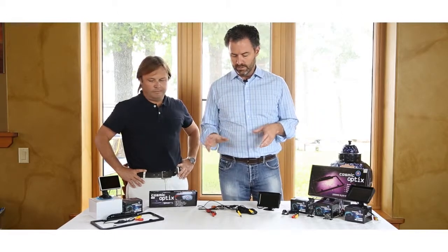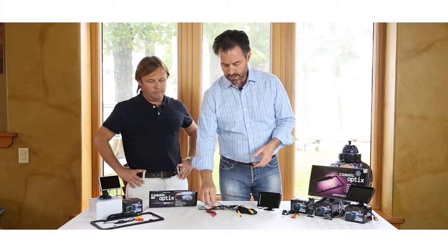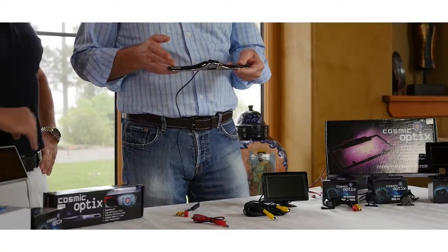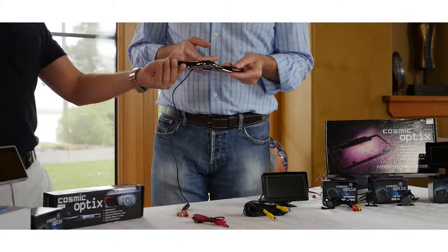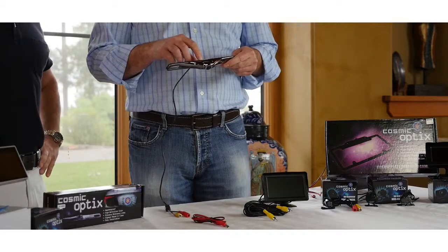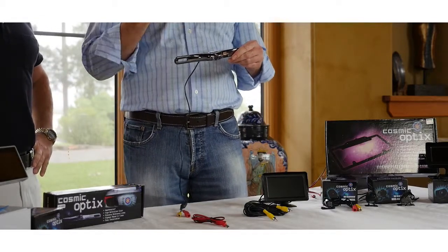So to start off with the specifications of the camera — this camera is a very solid, heavy camera. The frame is zinc alloy, and the body as well. It also comes with adjustable set screws so you can adjust the angle of the camera up and down.